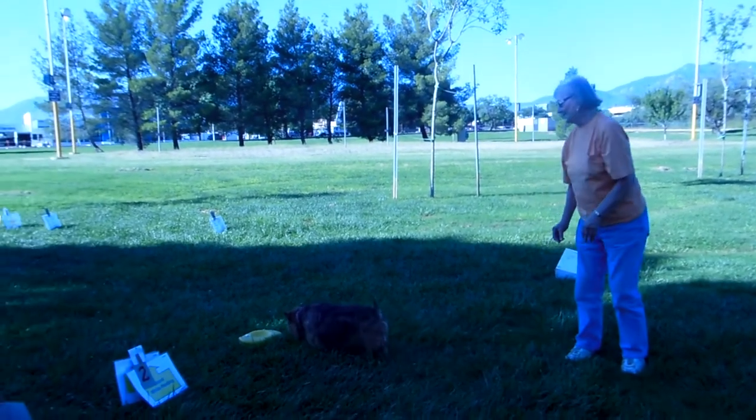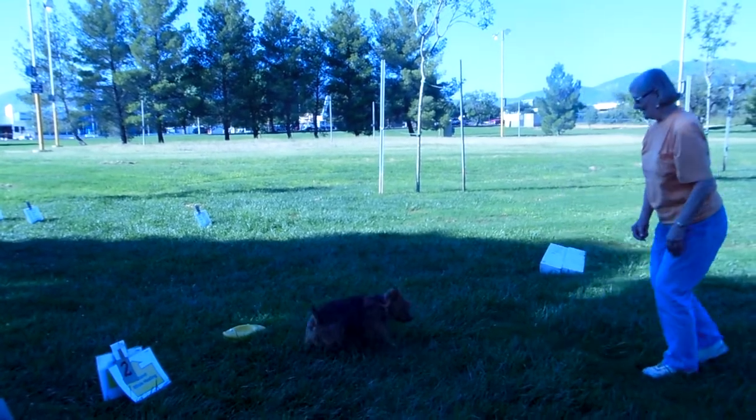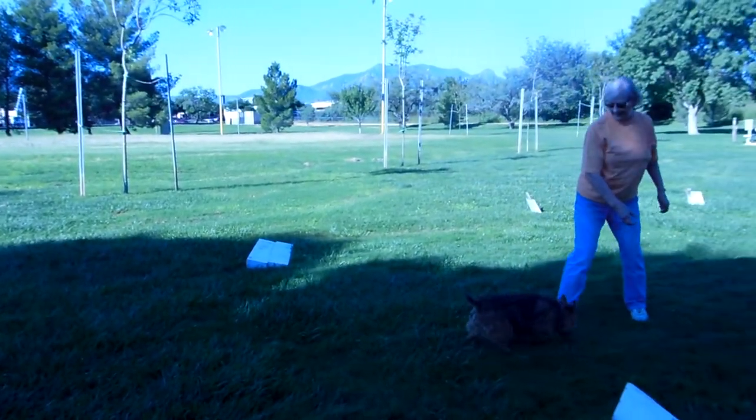Get it! Come on, Walt! Hurry up! Yes! Now we're going to try it from a little further.